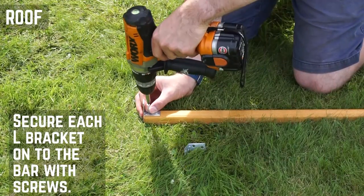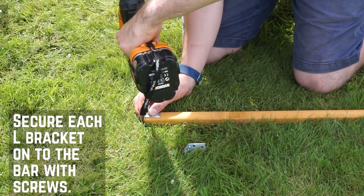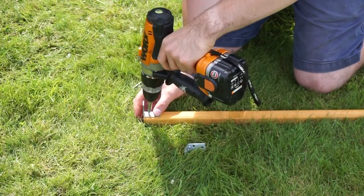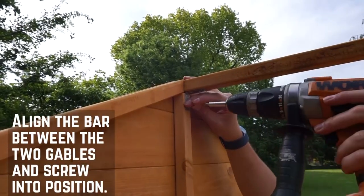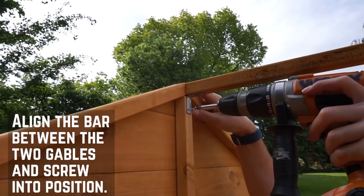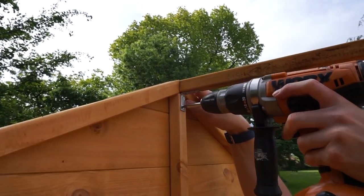Starting with the ridge bar, line an L-bracket up with the end of the bar and pre-drill through each hole. Secure a bracket onto each end of the bar with 20mm screws and place it at the apex between the two gables, flush with the top of the framing. Screw through the bracket and secure it at each end.